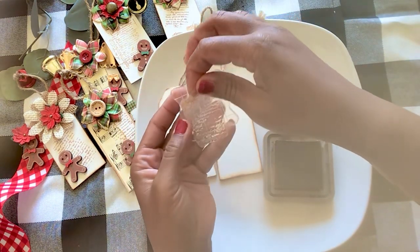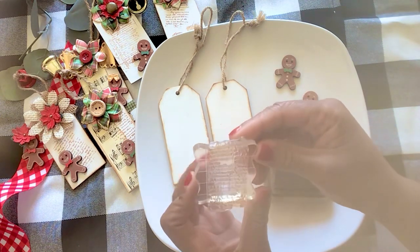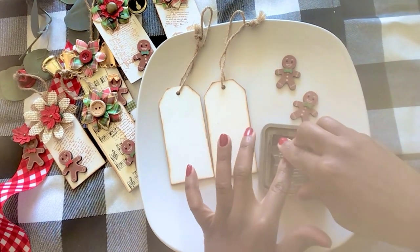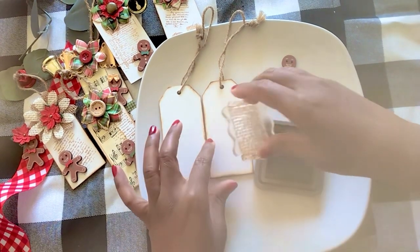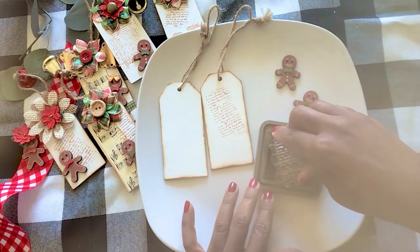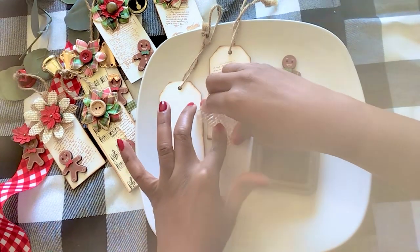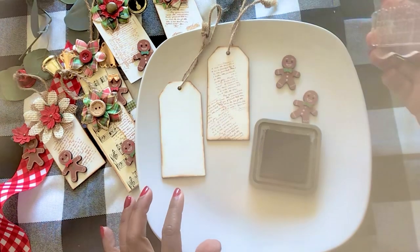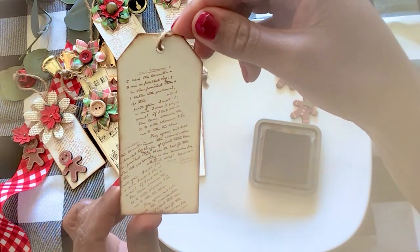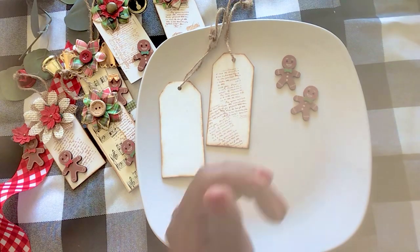I'm going to get my stamp — I should have gotten a bigger stamping block but this will work. I'm trying to see if I have it upside down; it's hard to tell, but it really won't matter. So I'm just going to add some ink to my clear stamp and stamp it. It doesn't have to be straight — stamp it however you like. I might stamp again. The wonderful thing about these stamps is you can't really read the writing anyway, so it doesn't really matter. I just love the look — isn't that nice?